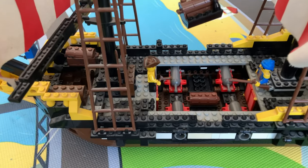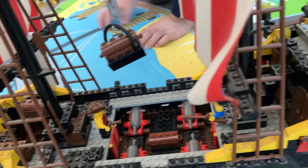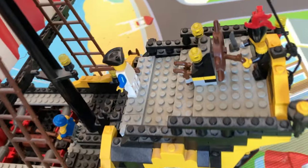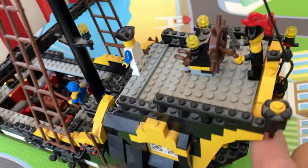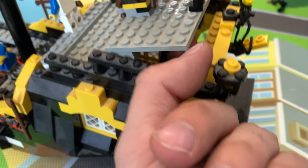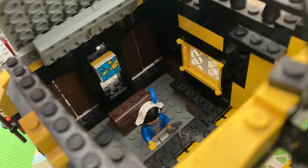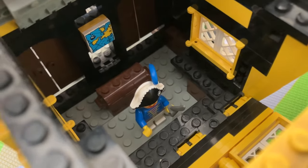Oh, and the monkey — forgot about the monkey guy! And then what we got inside here — this comes down, but sometimes it breaks, so you gotta be careful. We got the map in there — see? That's the treasure map, and the treasure, and the guy guarding it.